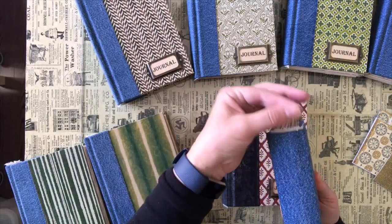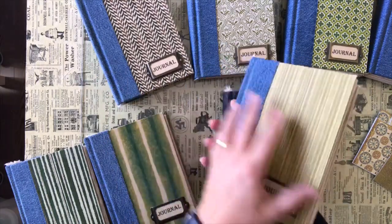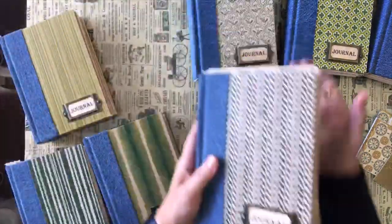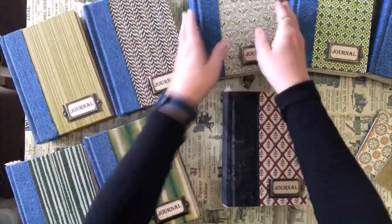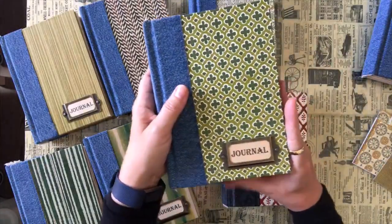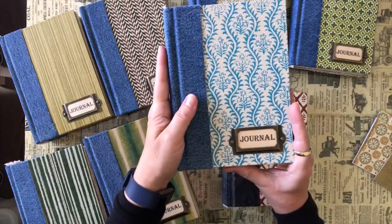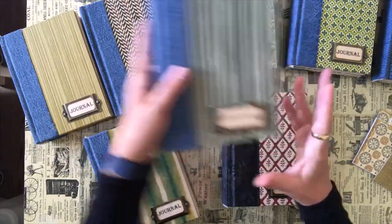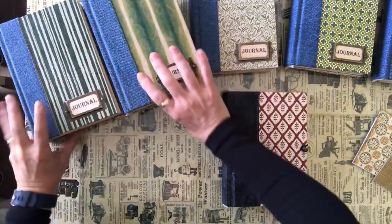These are what I call the denim series. I've put a little fabric header on each, and I may decorate the front a little more. There are seven of them — the insides aren't in yet but you can see the covers. There's a nice brown one, one with little tulips, one I'm calling green clover, one with little blue daisies, and a couple with green stripes.